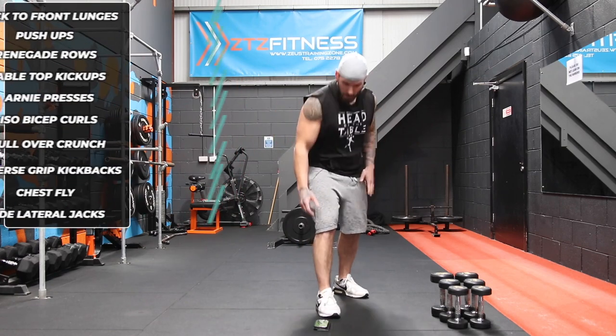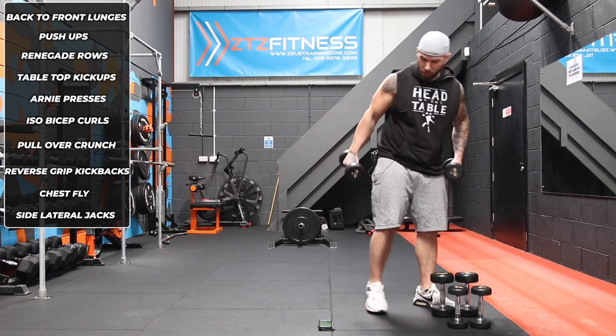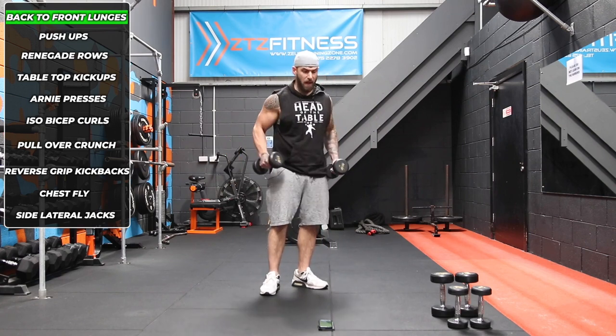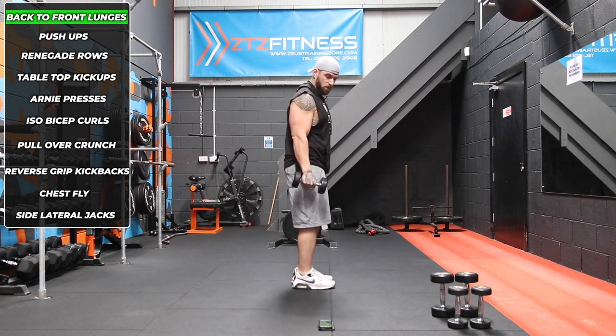We're going to hit the timer. We're going to do each exercise for one minute and then transition into the next one, and we're going to do 10 of them. I'm using a selection of dumbbells — reasonably heavy, moderately heavy, and light. Grab whatever you can. If you don't have very heavy ones or a selection, don't worry about it.